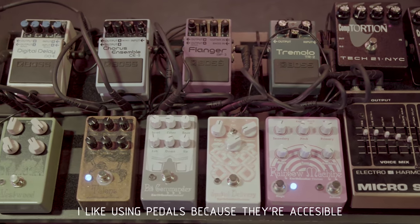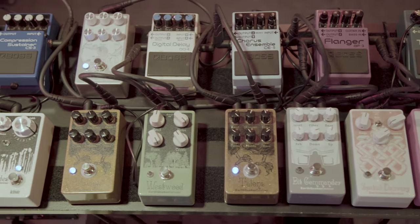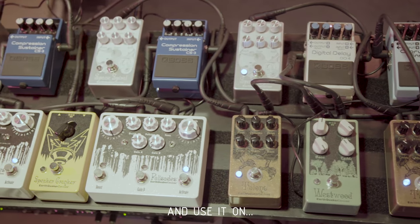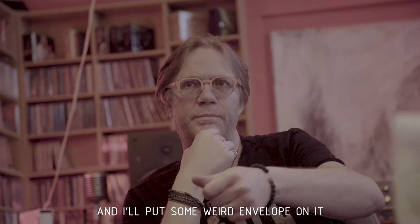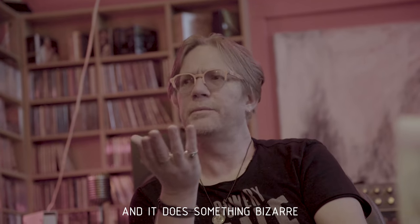I like using pedals because they're accessible, they're not super expensive, and you can get a lot of different sounds out of them. I use it on the snare and I'll put some weird envelope on it and it does something bizarre.